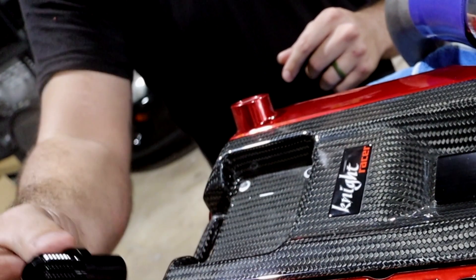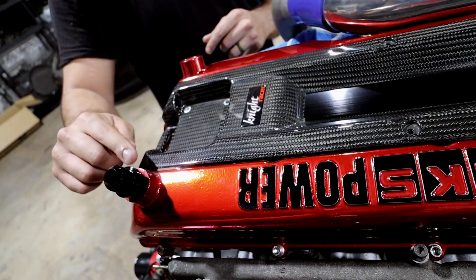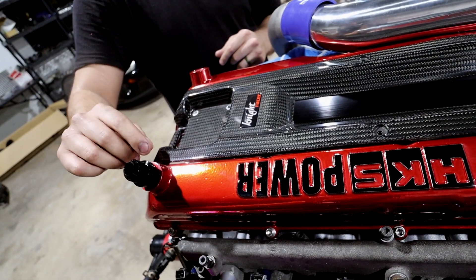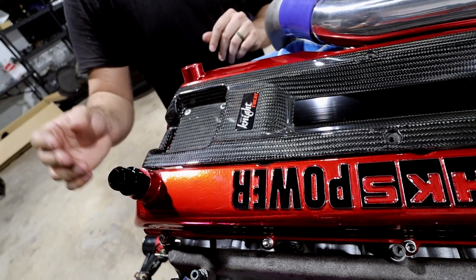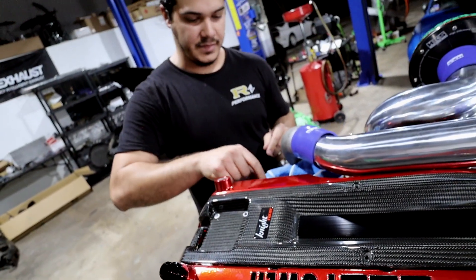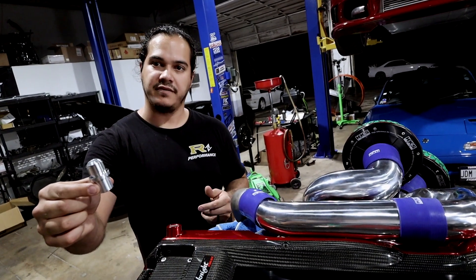This is our version of it. It is an interference fit that starts to go in straight and then about halfway through it gets tight. All you got to do is tap it in with a little bit of silicone and it stays tight. It doesn't pop off and it holds tight enough for you to torque the fitting down.